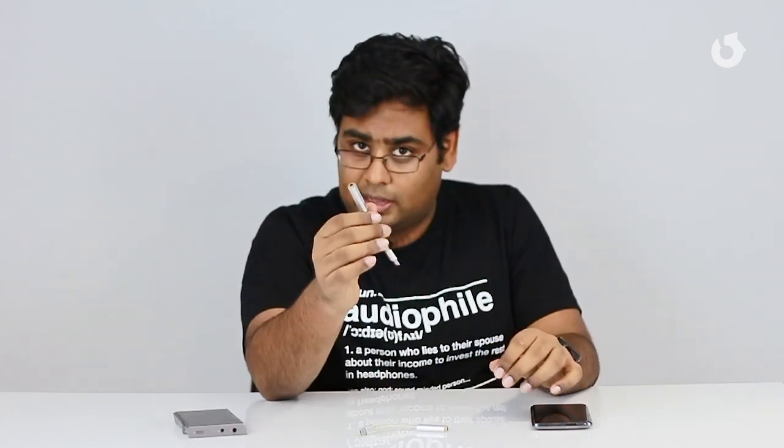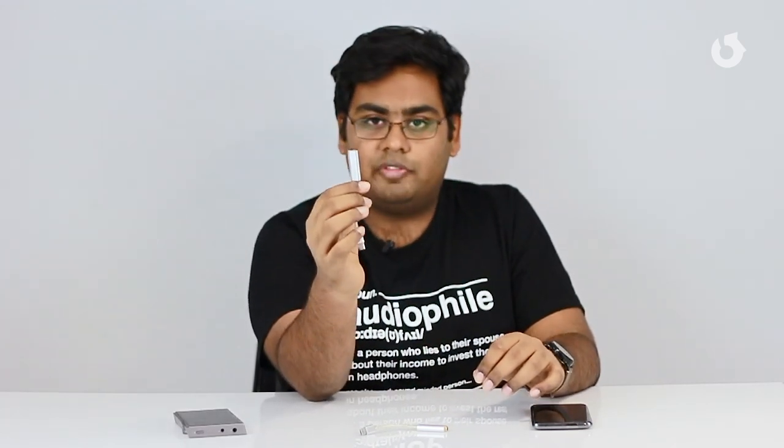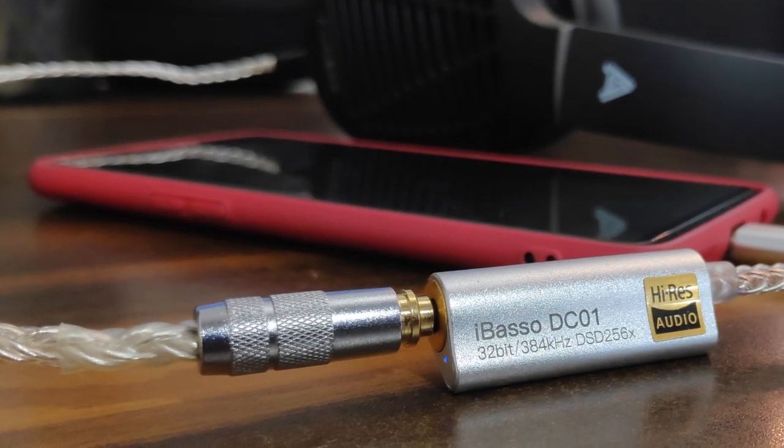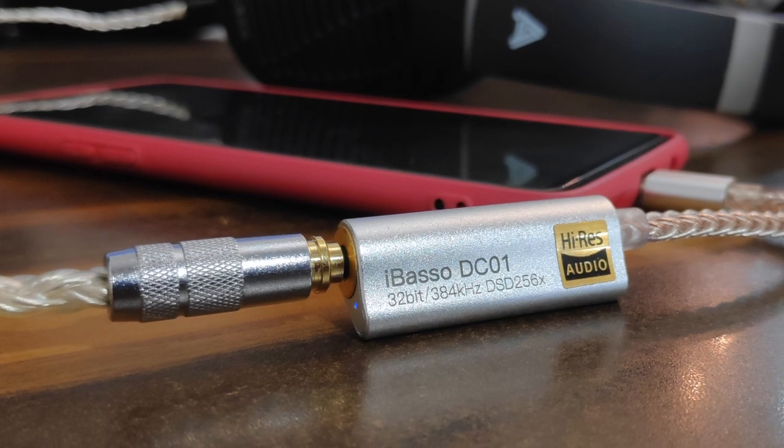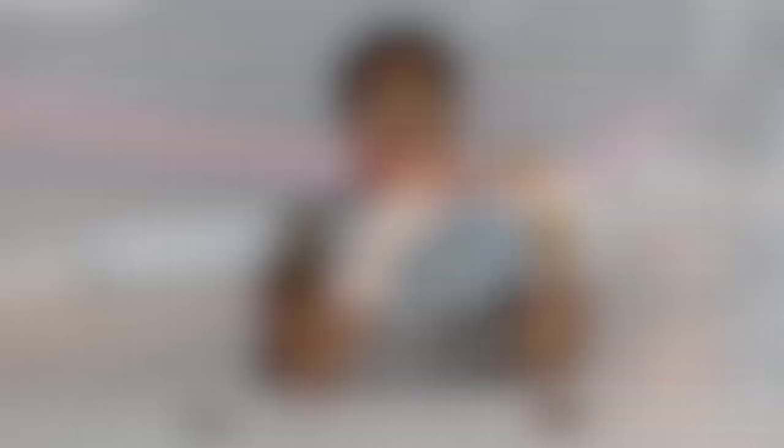The DC01, on the other hand, is more for serious audiophiles who really know what they're going for. It costs the same as the DC02 but comes with a 2.5mm balanced output, so to use this you're going to need a headphone or IEM that has a balanced cable with a 2.5mm termination.